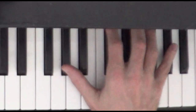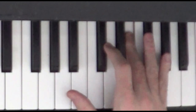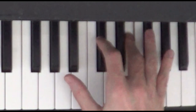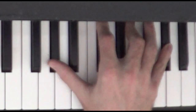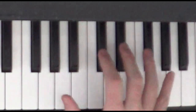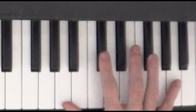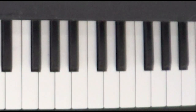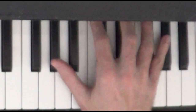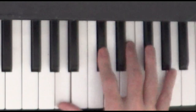Now in the right hand, after we hit the two G sharps, we're going to go C sharp with finger number two, E with finger number three. So we have G sharp, C sharp, E. And then we go to A with both the thumb and the pinky. From the A, we're going to play C sharp, F sharp. And then we're going to do A, C sharp, F sharp again. So from the pair of G sharps: A, C sharp, F sharp, A, C sharp, F sharp.